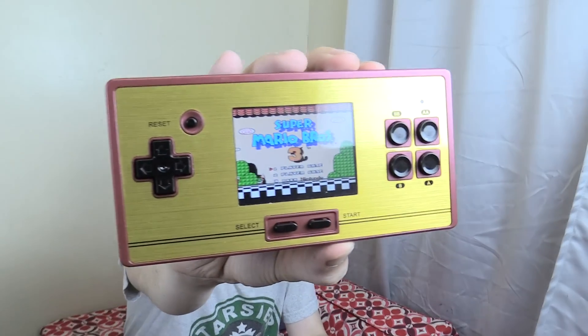Hi everyone. I recently went to Hong Kong and I didn't really buy much there because I found the prices were so much higher. Even if you went somewhere like the Dragon Computer Store, which is meant to be super cheap, the prices were still so much higher than just buying on AliExpress or eBay. So I didn't buy much. But one thing I did buy, which I'm so happy I bought, is this FC portable game console.